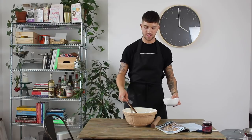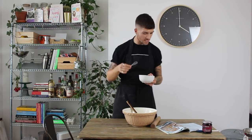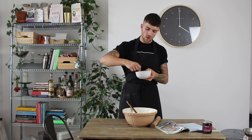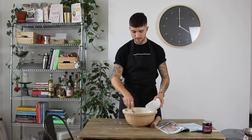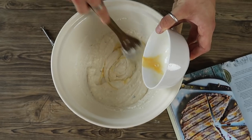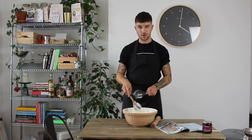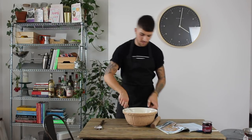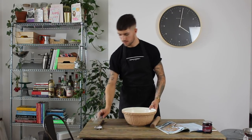Once you have a smooth paste of ricotta and sugar, whisk together one whole egg and one egg yolk in a small bowl, then add it to the ricotta mixture bit by bit to avoid curdling. If there are any lumps — especially if the ricotta was cold from the fridge — use a balloon whisk to beat them out until it's nice and smooth. Set it to one side.